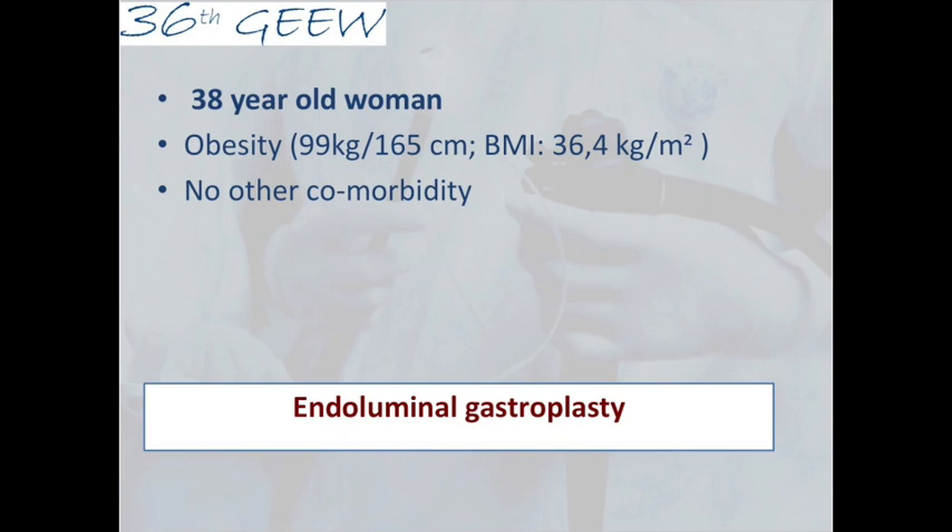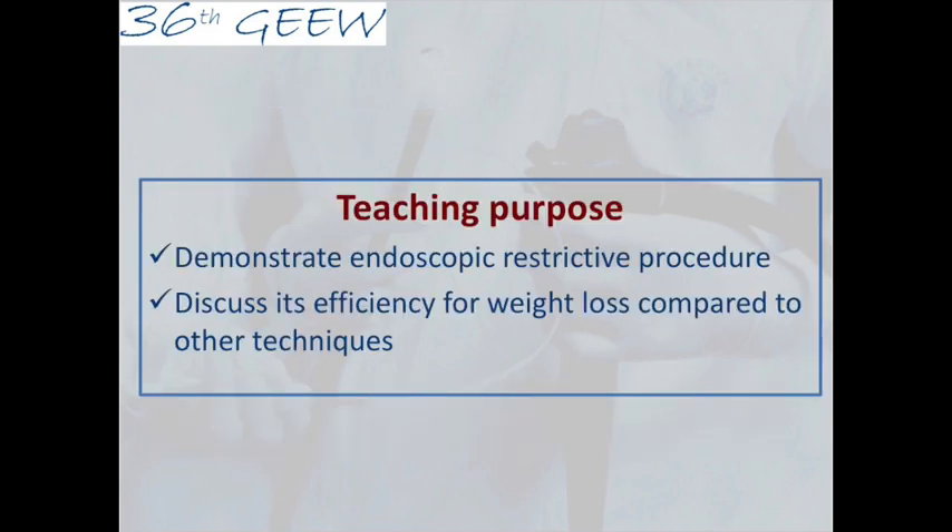The next patient is a 38-year-old woman presenting with obesity, BMI at 36. She has no other comorbidities, so she's scheduled today for an endoluminal sleeve gastroplasty. We will join Dr. Huberti and Mustafa Ibrahim who will perform this procedure.